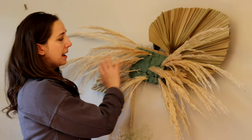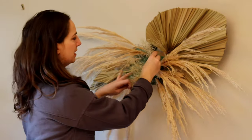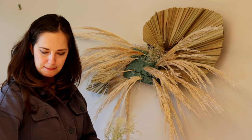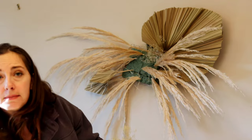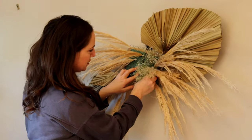Now that I've got pampas throughout my cage, I'm going to start filling it in with some different elements. I've got my baby's breath and I'm going to place it throughout the display to provide some structure. I'm starting with my bigger pieces first, like the baby's breath, and then I'll move into the more delicate, finer pieces of dried flowers to fill in after.